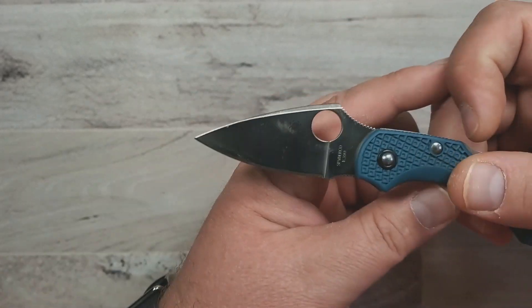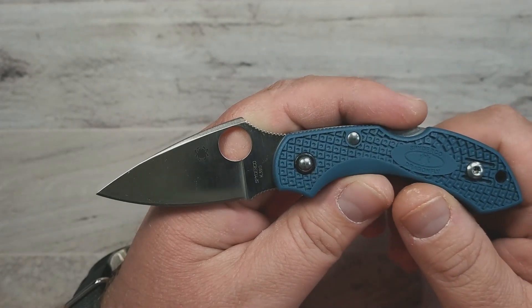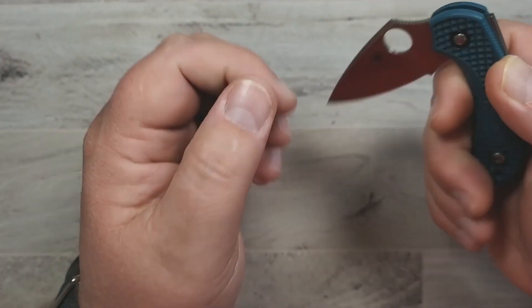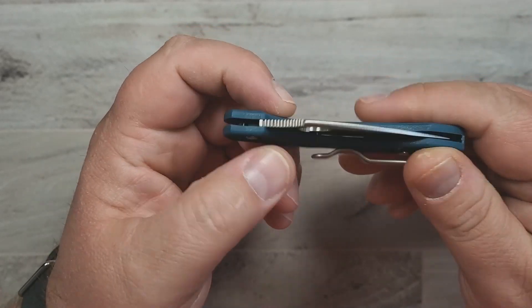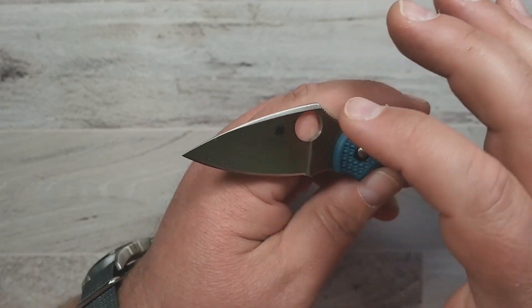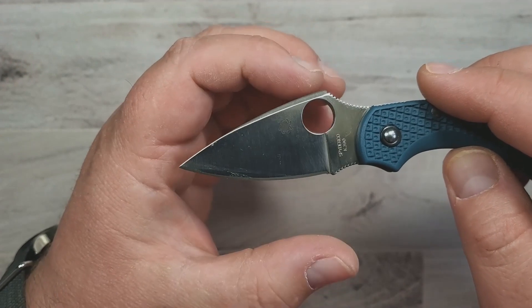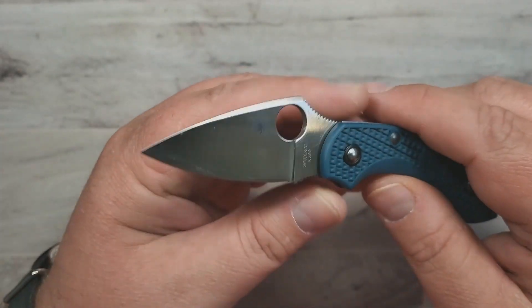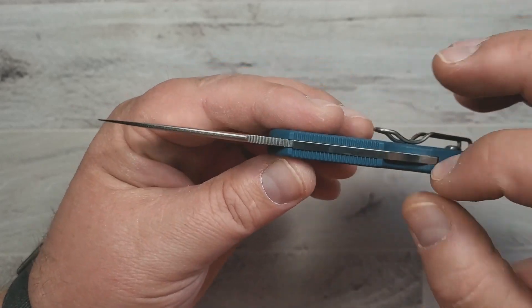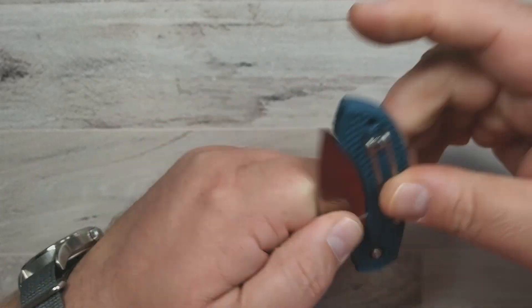What top 10 EDC small knives list wouldn't be complete without a Spyderco Dragonfly on it? And my list is no exception. I enjoy the Dragonfly. I know a lot of people really enjoy it and that's for good reason — it's an excellent knife. It's not only got that very nice Spyderco leaf-shaped blade — this one's a bit more arrowhead-shaped — this one happens to be in K390 steel. You can get these in all different kinds of steels and all different kinds of scale options. The ergos are really, really good. It is a backlock knife, so even though it's small you've got that security of the backlock.